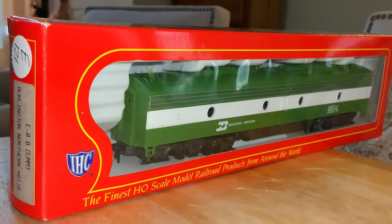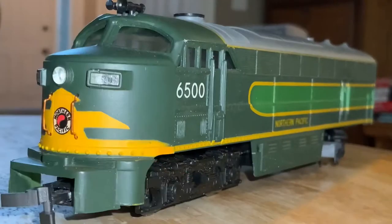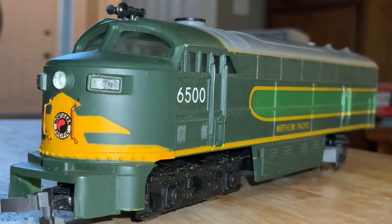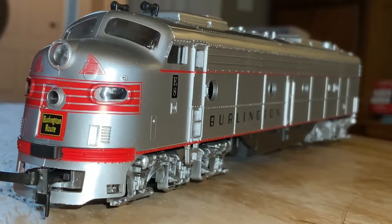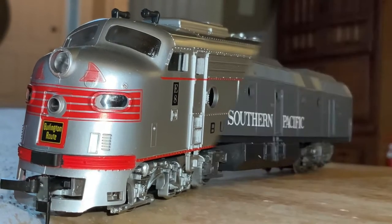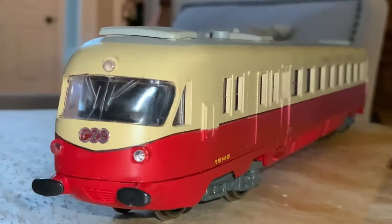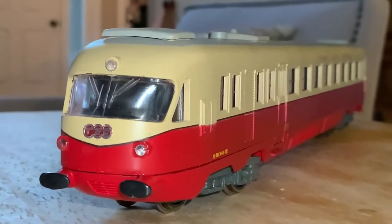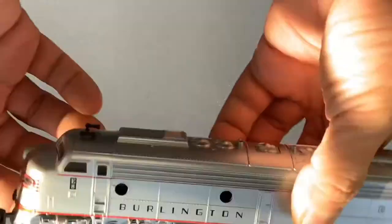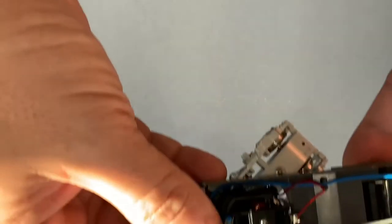Although a lot of modelers dismiss these IHC, AHM, and Riverosi locomotives, I don't mind having a lot of them run on my track. I've got this C liner running — you'll be able to see it on an earlier video. I've got a few E8s in both Burlington and Burlington Northern and a couple other lines, and this Krauss-Maffei. I like these things, and they make a lot of models that I can't find anywhere else in any other vendor. Sometimes they're a little bit toy-like or the detail is a little bit varying, but they're fun, and that's the bottom line for me. I don't mind sometimes that these look a little bit more hobbyist or toy-like.